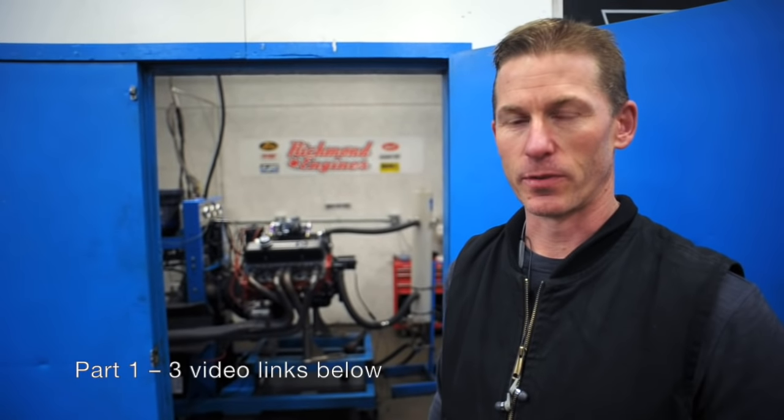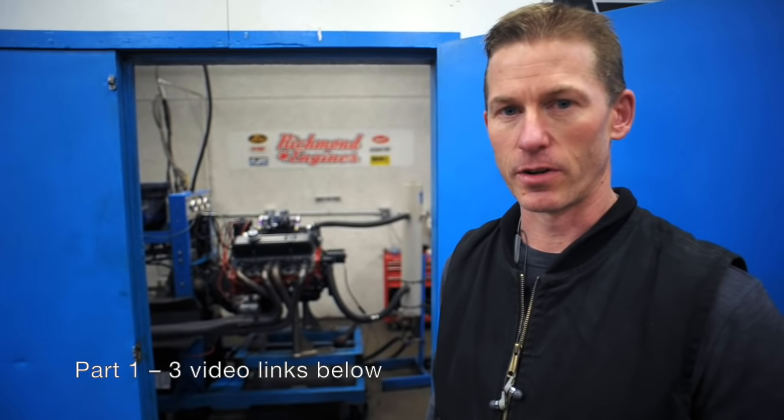Hey guys, this is Steven from CE Performance. We're here at Richmond Engines to dyno test our 329 creation. We've done past videos on the early part of this build and I just thought I'd give a few specs and a little bit more information on what this was all about before we fired up.